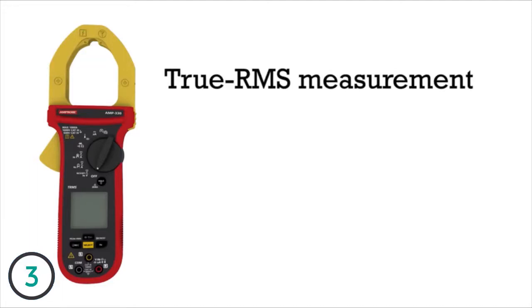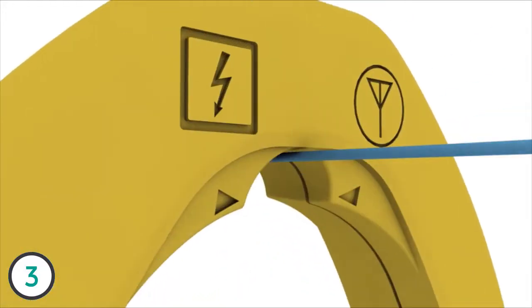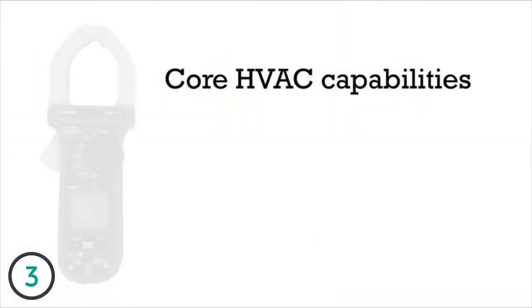Featuring true RMS measurement for noisy environments, a low pass filter for variable frequency drives, capacitance measurement for start and run capacitors, and the new Amptip function, which allows for precise current measurement of small diameter wires.